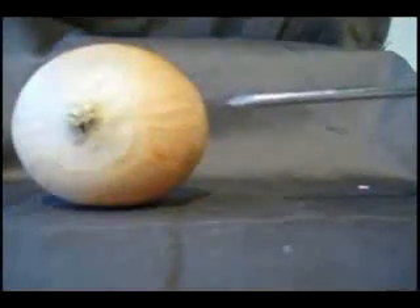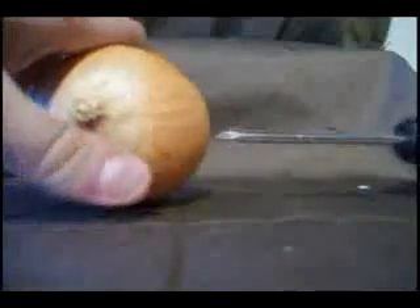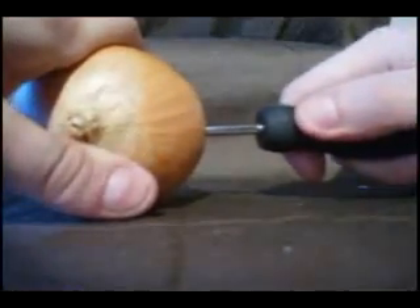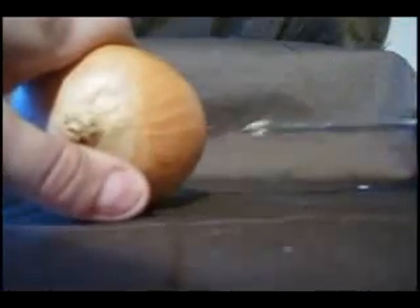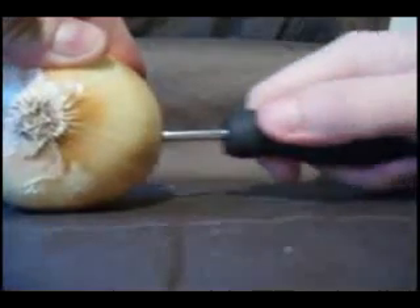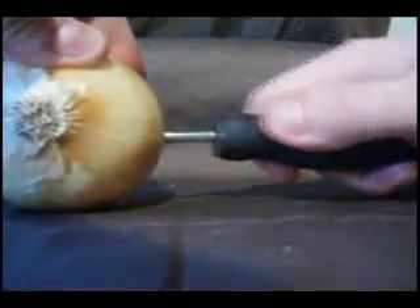Once you have all of your items, place the onion firmly down, hold it with one hand, and very carefully poke a hole in the right side, then spin it around and place a hole in the left side. This will allow the liquid to travel throughout the onion much faster than just letting it soak.